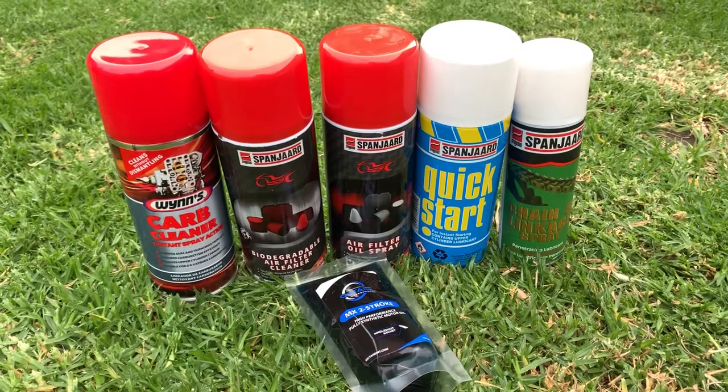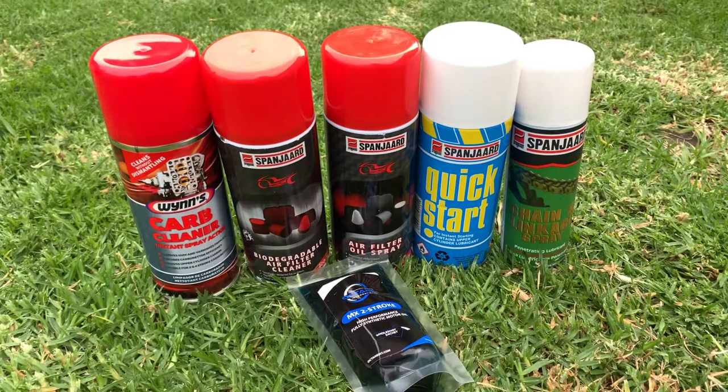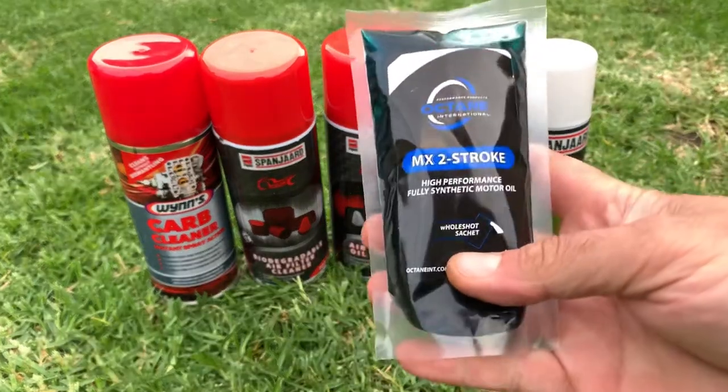This video is proudly sponsored by SK Imports, South Africa's biggest importer of go-karts, quads, bikes, and accessories. Hi, I'm Steve, and today I just want to show you what lubrication accessories we use.